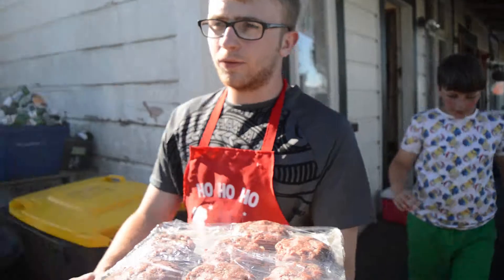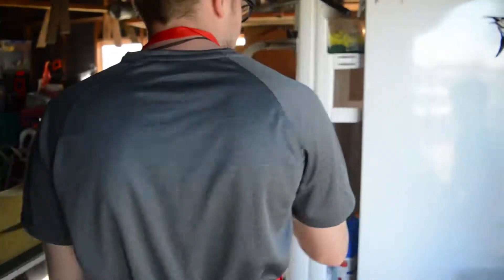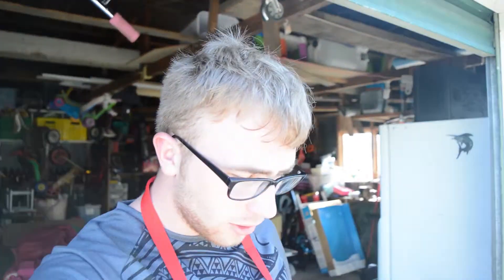Now we're going to take them and put them in the fridge. The fridge is open — clear some space on the shelf. Going to put those in there. Maybe don't show the alcohol. I don't know for how long particularly we're putting those in there — we're just putting them in there to make them stiffer.